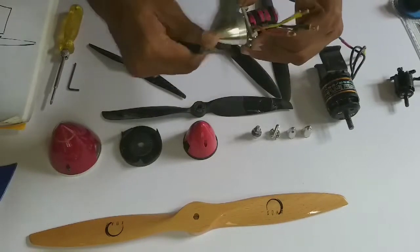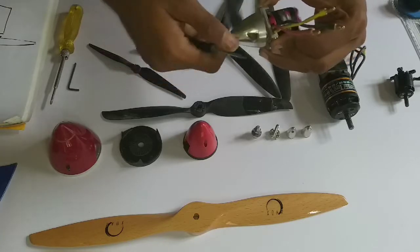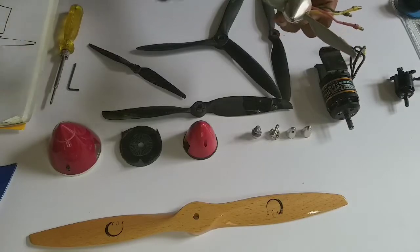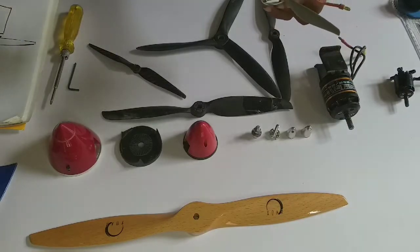Now you can see that when the motor turns, it generates thrust. You can also make your plane look better with a spinner. Even though it adds a little bit of weight, it does not contribute much negatively.